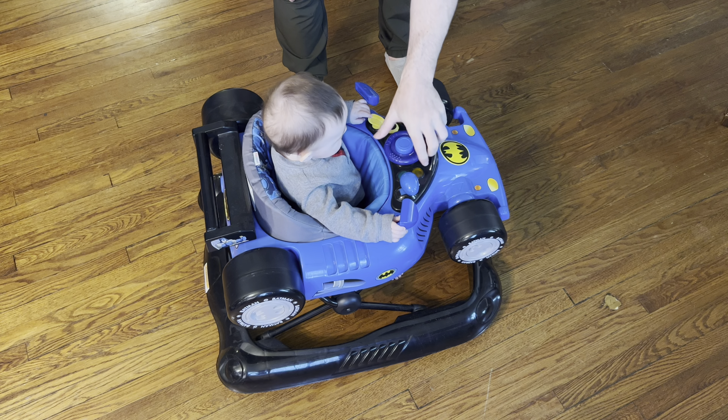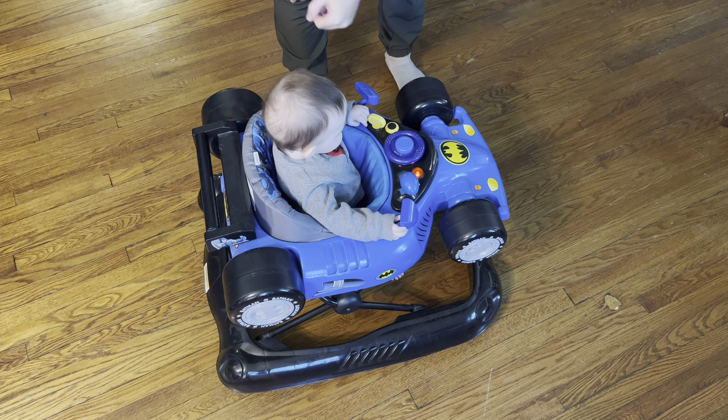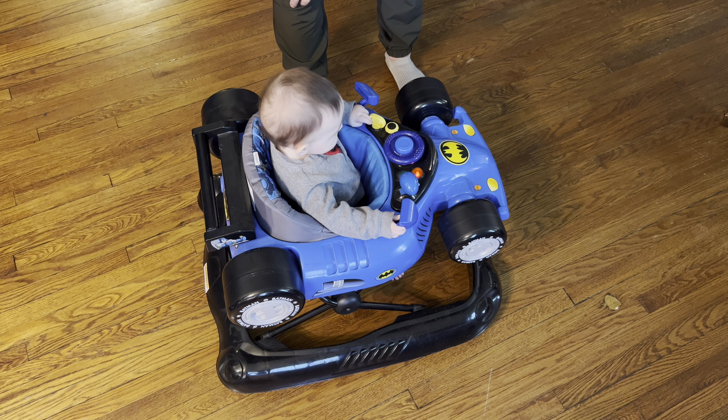It's got this nice little handle on the back for the adults. All the wheels spin. You can kind of mess with that as well.